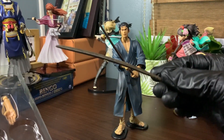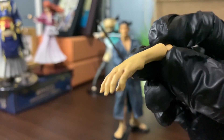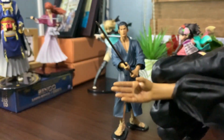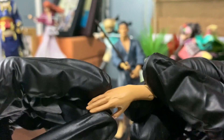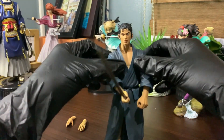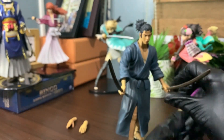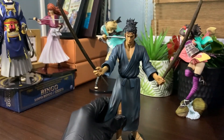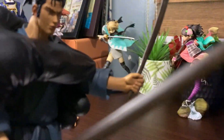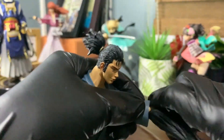Next is the second wooden sword, and then the extra hands — I really appreciate the way the hands are designed. You can notice veins, palm lines, minor bruises, and scratches on them. To place the wooden sword, simply insert it into the hand. For the extra hand, just pull the attached hand out until you hear a popping sound, then push the ball joints into the hole to replace it.